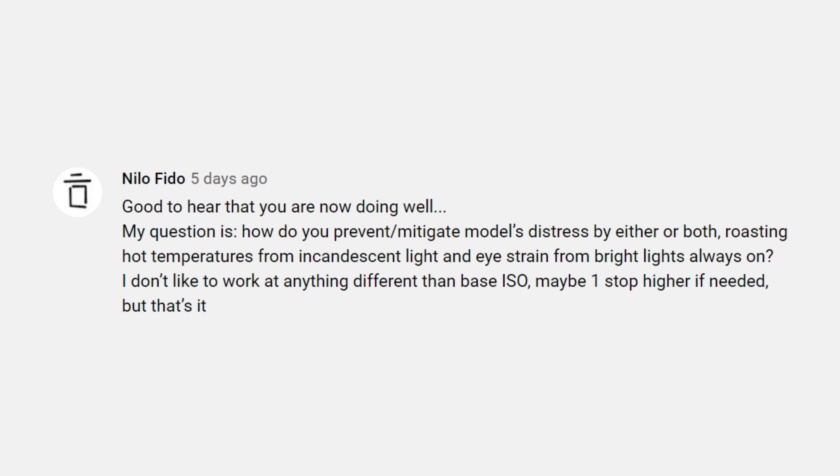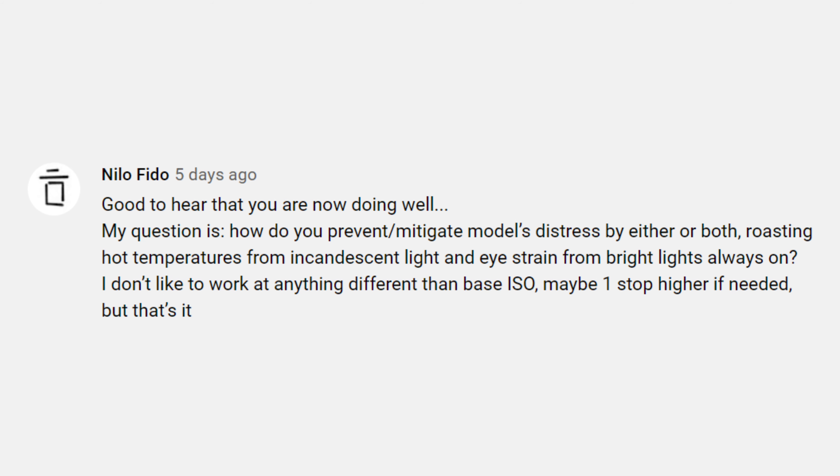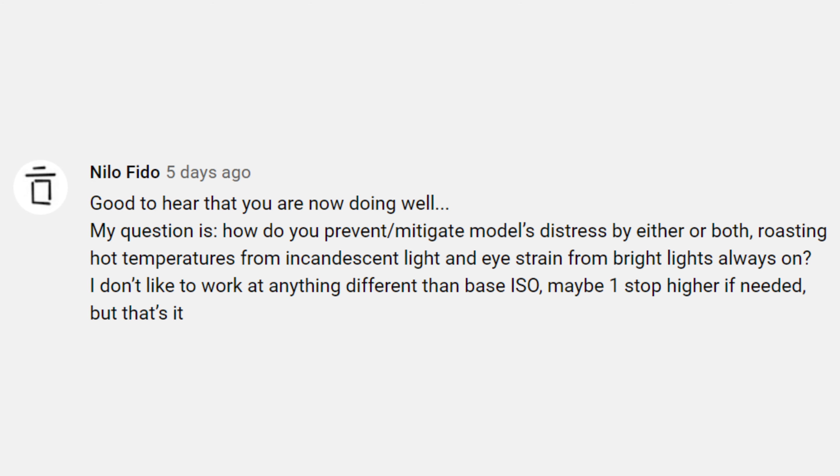A few days ago I asked my community on YouTube what questions they had in regards to shooting with constant light. I picked out about three of those questions and we're going to cover them right now. Nilo Fido asked: how do you prevent or mitigate model distress from roasting hot temperatures from incandescent light and eye strain from bright lights that are always on? A few things that can really help prevent eye strain is to avoid having your subject looking directly at the light for long periods of time. Let them have a break every so often so you're not overwhelming them. As far as hot temperatures, that's one of the reasons why I really like using the Inova Pro 2 — because they're LEDs, they don't get hot like traditional lights do.